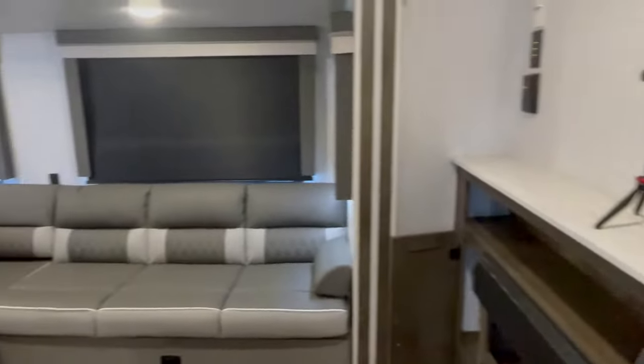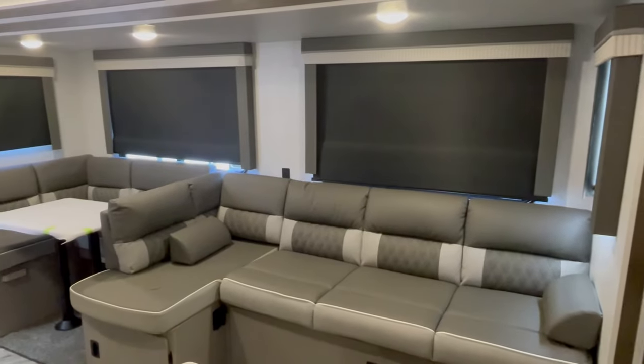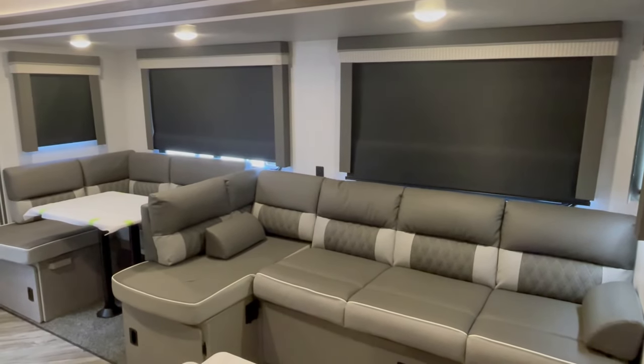There's a walk-around queen size bed to fit all your clothing needs, with plugs on both sides for all that equipment that needs charging. If you want to see a comparable travel trailer I filmed in the past, look in the top right-hand corner.